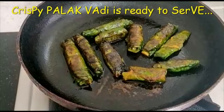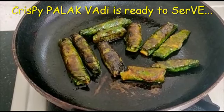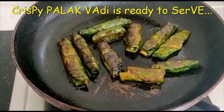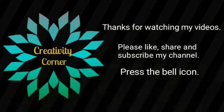If you like my videos, then please do like, subscribe, share my channel. Thank you.